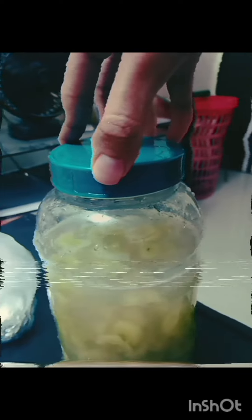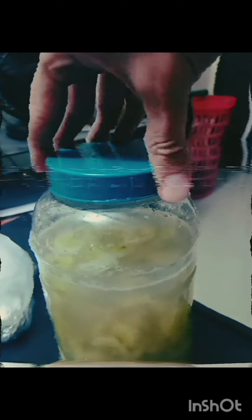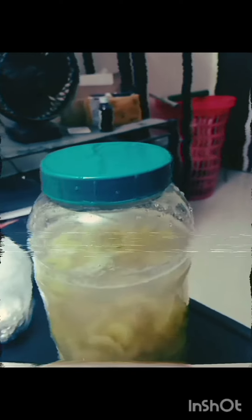We do not want this to explode, so do not tighten the cap — just keep it a little bit loose so any extra carbon dioxide escapes and there is no pressure buildup inside the bottle.